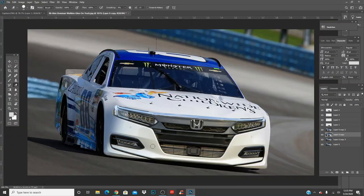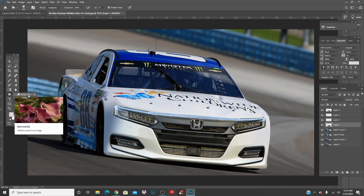It looks pretty solid — obviously we have a few things we can work on. Come over here, click the front. At this point you just kind of start making adjustments to what you feel should be good for the car — how well you think you can blend it. Blend it in a bit. You can click on the body of the car once again.